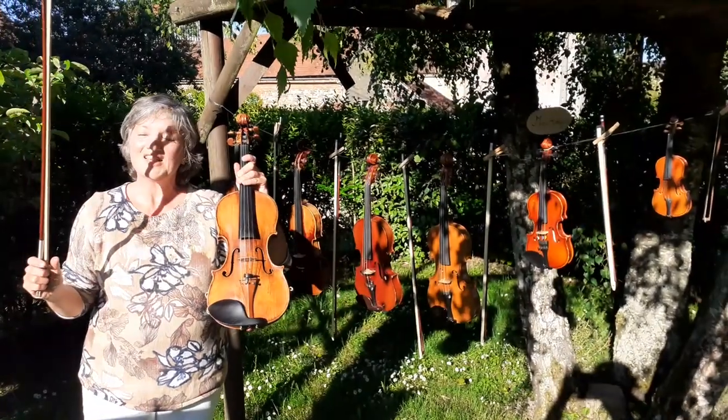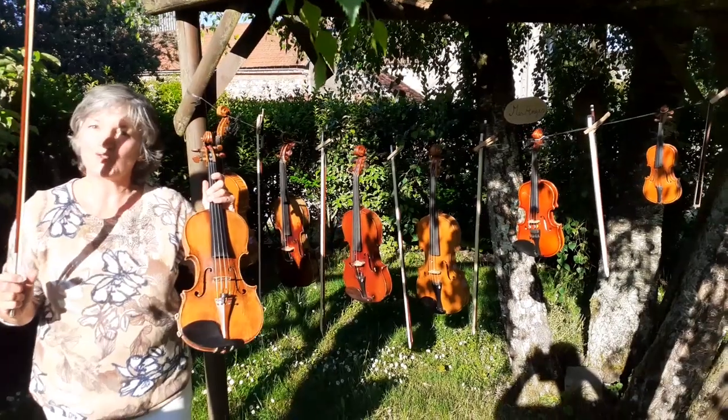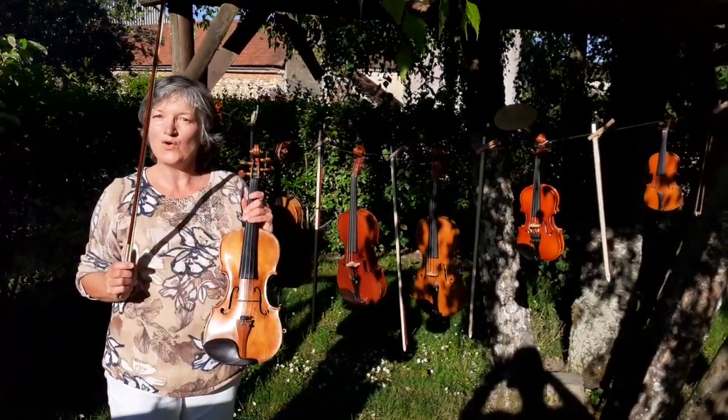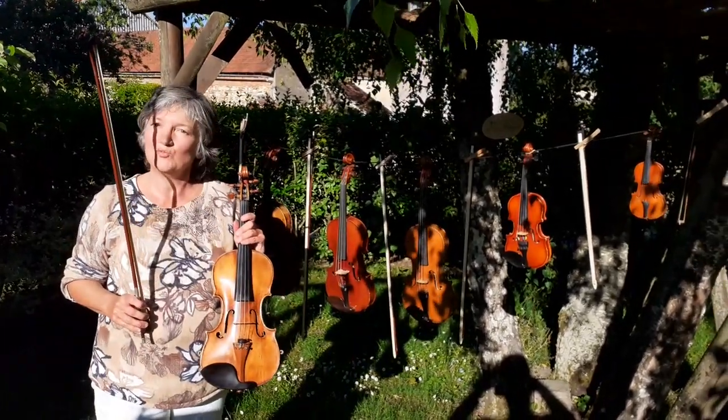C'est Guigus avec son violon, sauf je m'appelle pas Guigus, je m'appelle Suzanne, Suzanne Meyer et je suis professeure de violon au conservatoire d'Auxerre où j'enseigne depuis 2009.